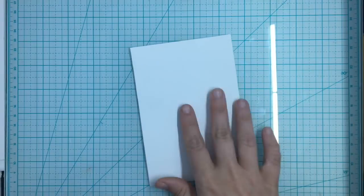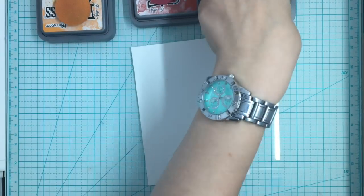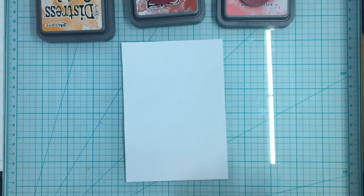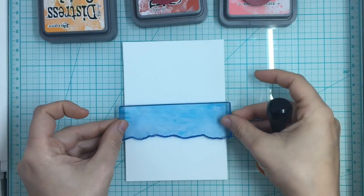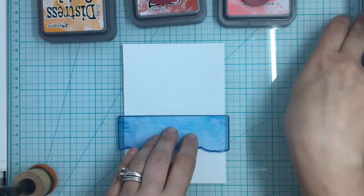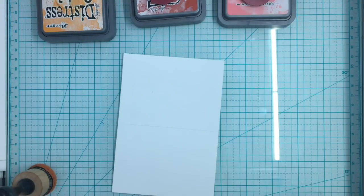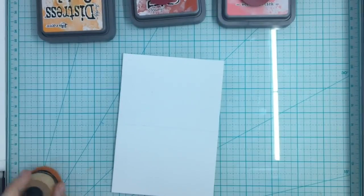For the first card I'm going to take my Distress Oxides in the Worn Lipstick, the Fired Brick, and I believe it is the Spiced Marmalade. I'm going to start on this panel by first drawing a horizon line so I know where I want to put my sunset.